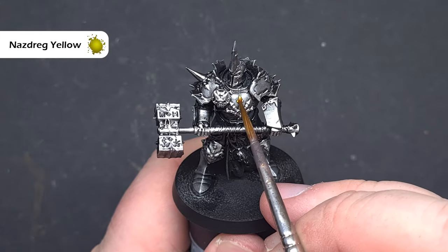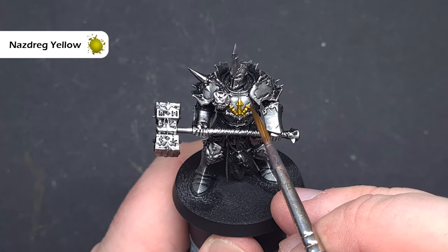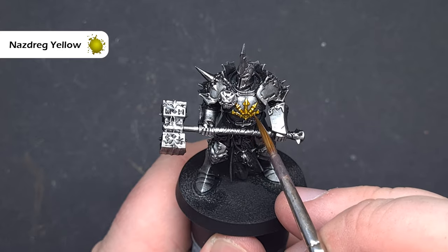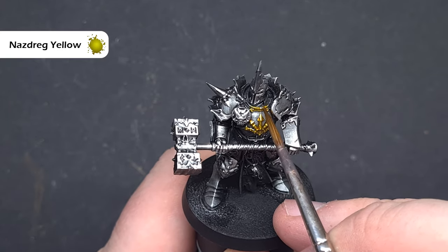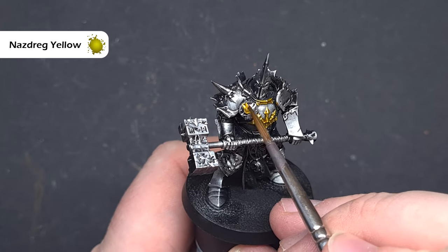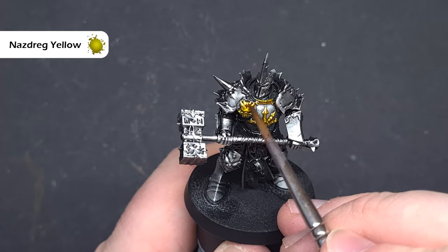The first colour we'll do is all of the gold trim on the model, and we're going to use Nasdreg Yellow contrast paint for this. All we want to do is paint that Nasdreg Yellow over all the areas we want to be gold — so I'm going over all the trim, the knee pad, and any detail and decoration that we want. It's just really important that you're careful not to get this into any of the parts you don't want to be gold.